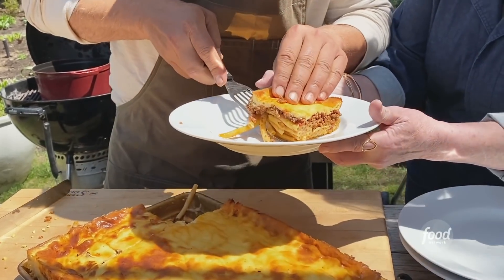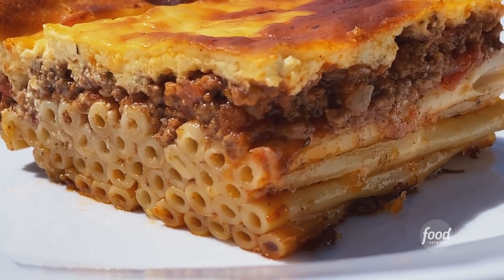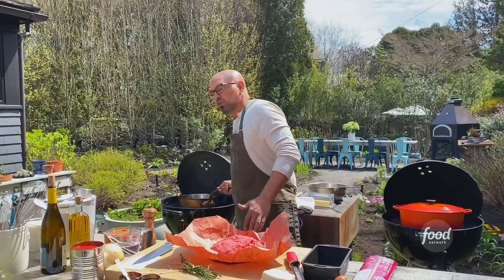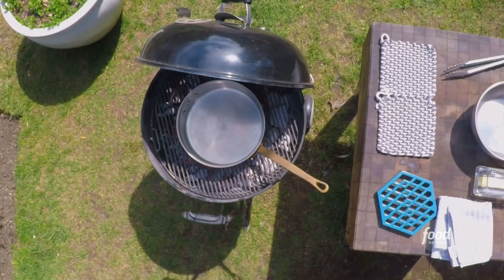We're gonna start out with a little bit of pastichio, which is like the Greek version of lasagna. I have ground beef here, 80-20 ground beef. I have my grill with live coals all the way across, because I'm using the grill as a stovetop right now.